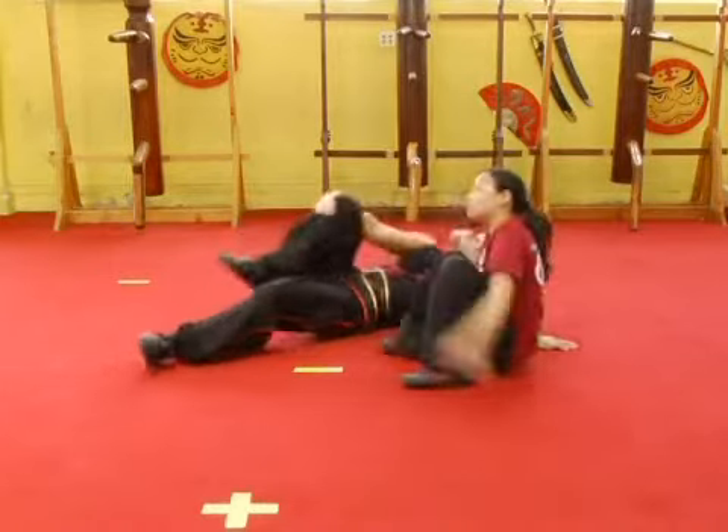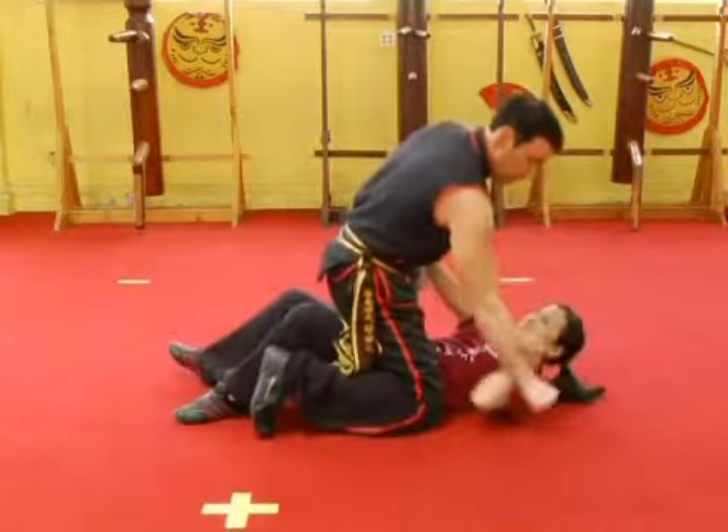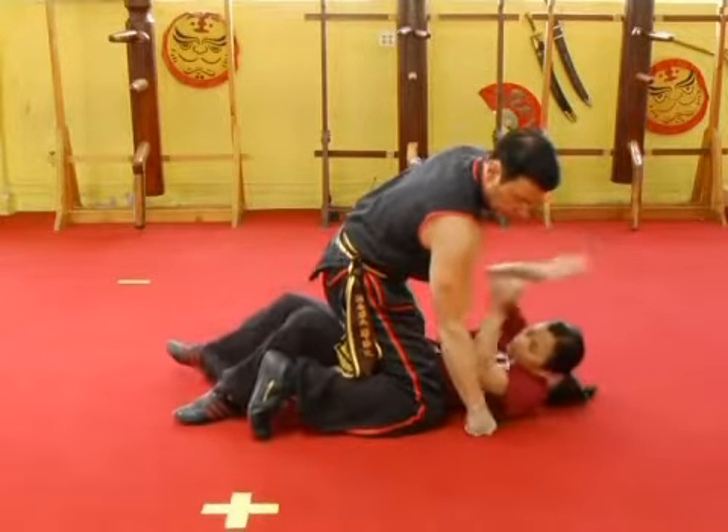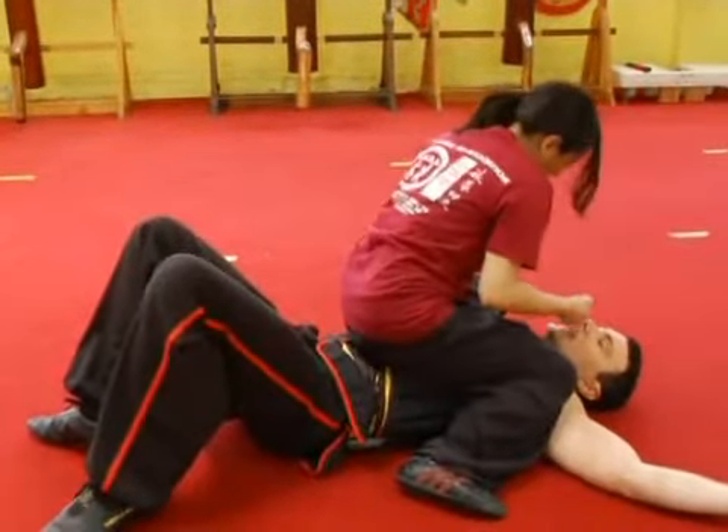Again, slow motion. From here, bring the arm up, strike, eye jabs, grab the arm, twist, now the other direction, mount, continue the attack.